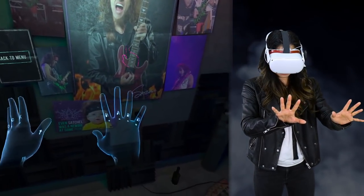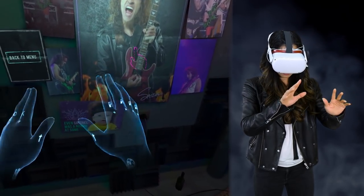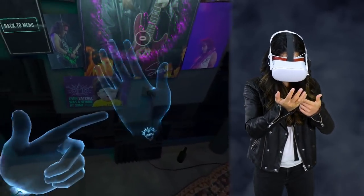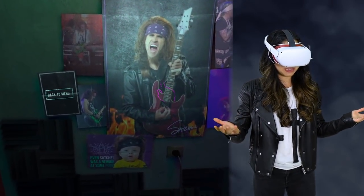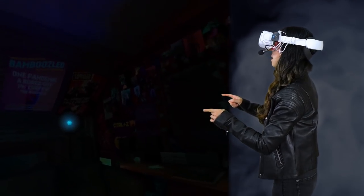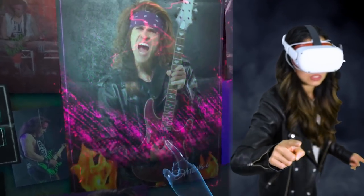Oh hey, look at my hands! I got tattoos — it says Rock Heart, and then two tattoos on this side as well. It says Mom. And this one matches my shirt — coincidence? Let's check out this room real quick. It looks like the back of some kind of concert hall. Interesting. So it wants me to press this poster, so let's do that.